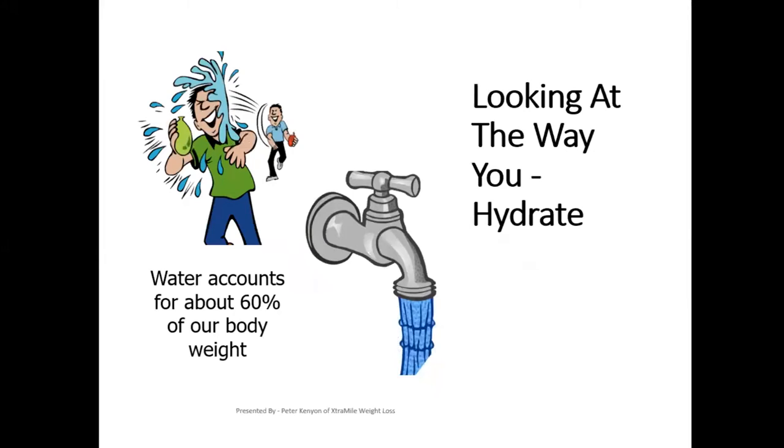We looked at how to snack when dieting, and we did this with a fun little how-to-snack quiz. Then we looked at the various types of hydration and the calorie content of each — so whether you're a coffee drinker, coffee with milk, coffee with sugar, coffee with milk and sugar. We looked at the various ways that you can consume water.